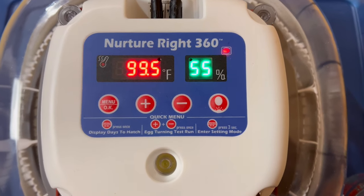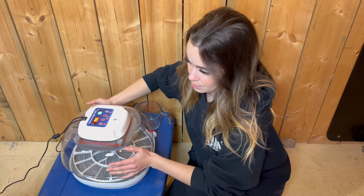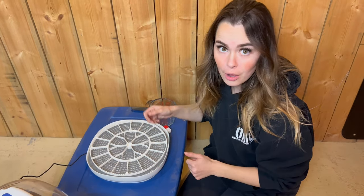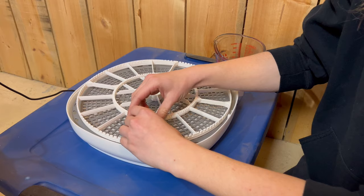The incubator has been running for a few hours — it's actually late at night — and it is time to put the eggs in. It has reached 99.5 degrees and 55% humidity. Anywhere between 48% and 55% humidity is good for poultry. So now we are going to lift the lid and put in the eggs. When placing the eggs, you want to make sure the pointy end faces inward.